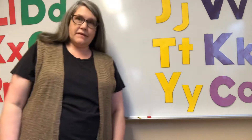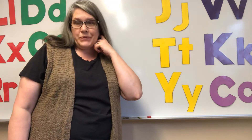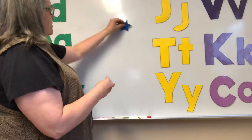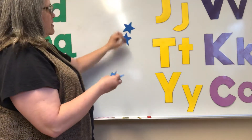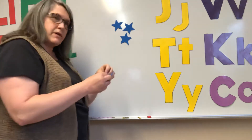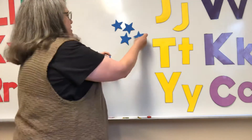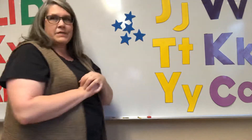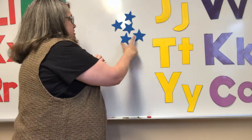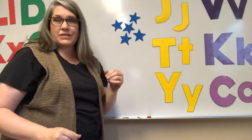All right, here is our final segment of the day, and it is a number sort. I'm gonna put these stars up on the board, and I want you to count them inside your head as I put them up there. How many do I have right now? How many stars do I have all together? One, two, three, four, five. Yes, five stars.